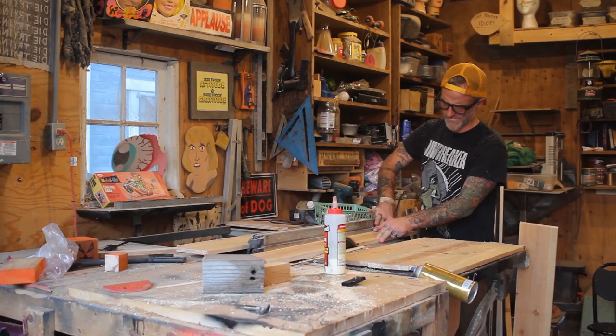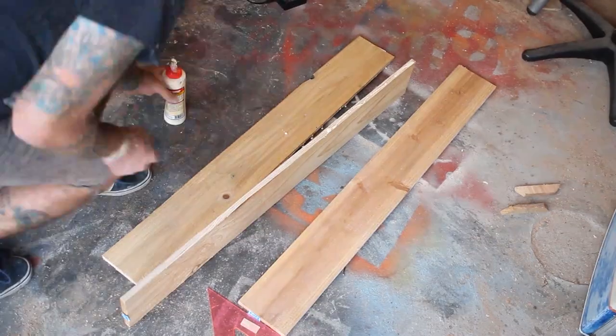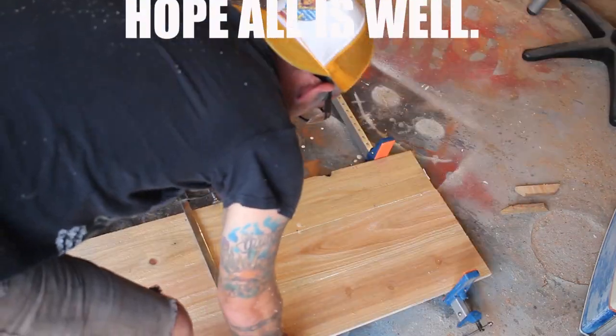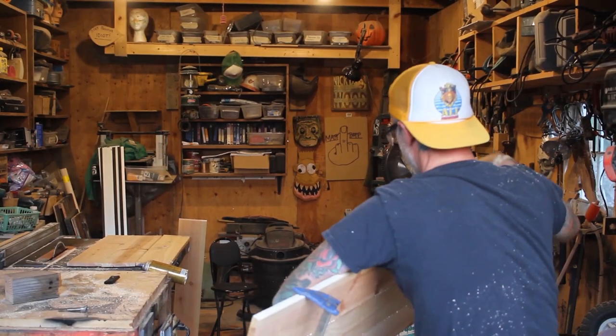To make this project I used cedar fence boards that I picked up at my local big box store. So far all I've done is cut them to length on my miter saw and trimmed off the edges on my table saw so that I can get a nice tight glue-up. I glued them up, clamped them up, and set them out overnight.